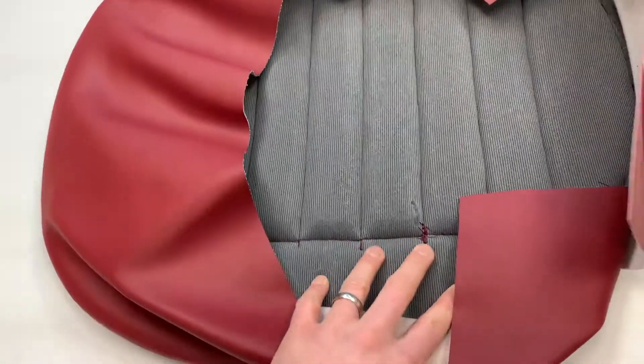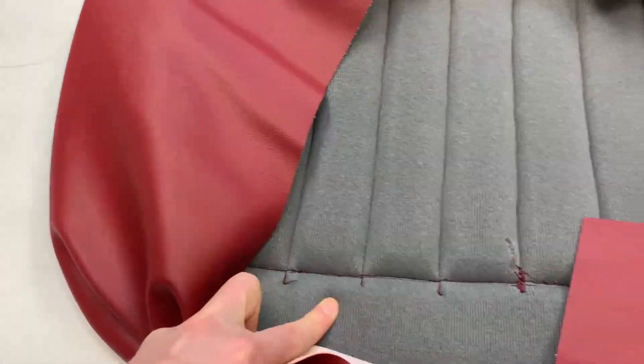Bear in mind there are surcharges applicable for non-original colour schemes. Genuine tuck-and-roll pleats, although you can't actually see them because of the way this one is pleated and sewn onto one piece of foam.